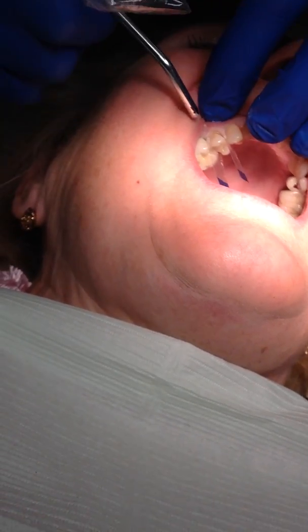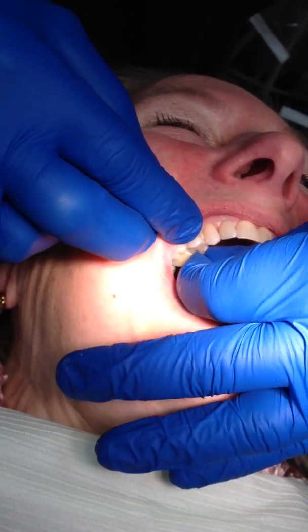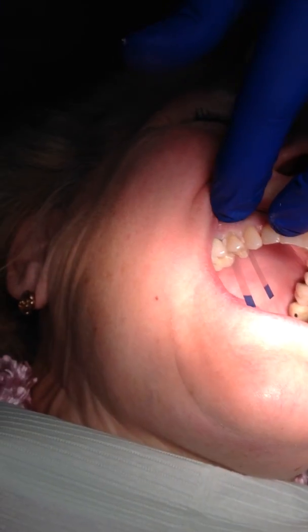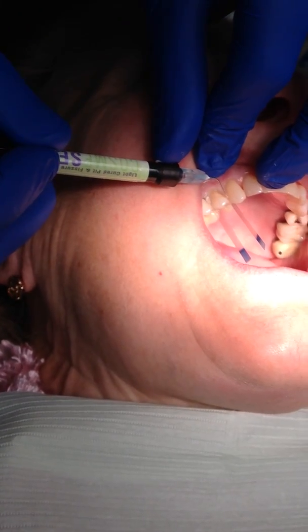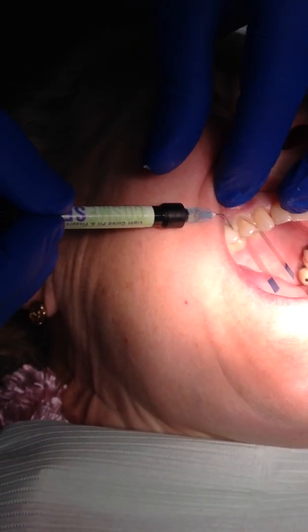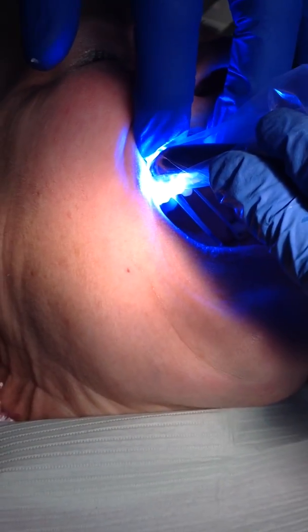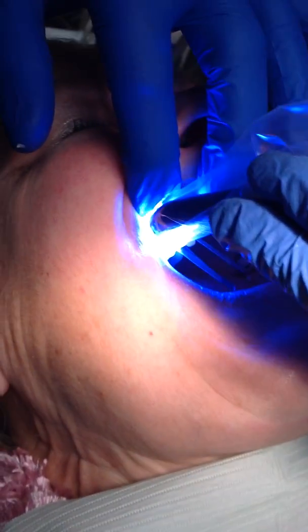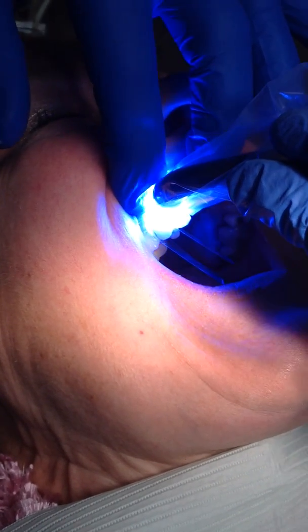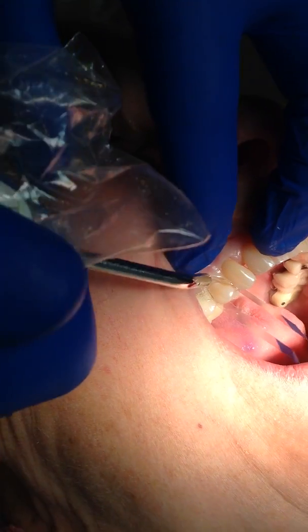Pushing the cotton ball in will hold that very tightly interproximally so we don't have any overhangs. We'll make sure that it's down and tight, blow it off and dry it. We then take some unfilled resin — at the school we'll use a standard flowable, but I tend to use a clear resin because I want to be able to cure through it. We then put that on and light cure it.